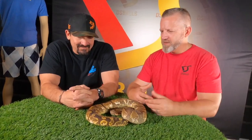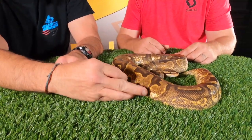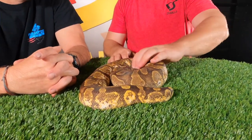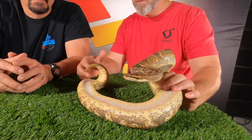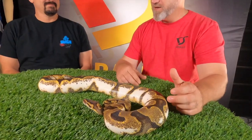Right here we have an Enchi Calico Yellow Belly, and the calico is a little high white calico. With the calico you can see it come out on the side with the white. With the Enchi you get the banding and the orange in it, and then you also get the chocolatey on top with the contrast. The Yellow Belly kind of brings up the light color. These ones are feisty!